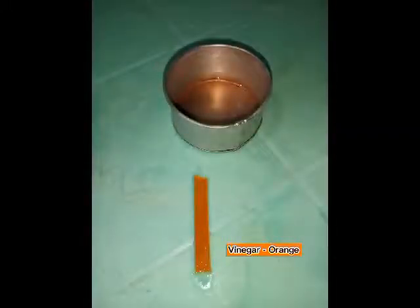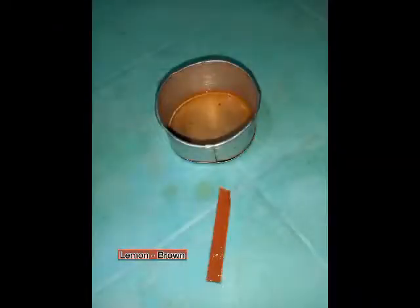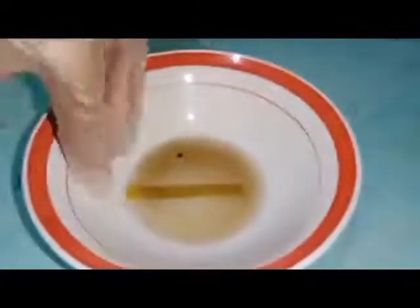The vinegar mixture turns the pH paper into orange. The lemon mixture turns the pH paper into brown. And lastly, the water mixture turns the pH paper into yellow-green.